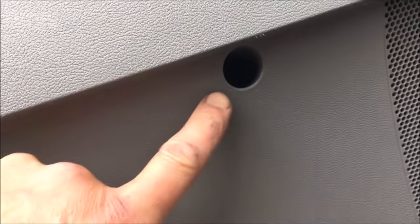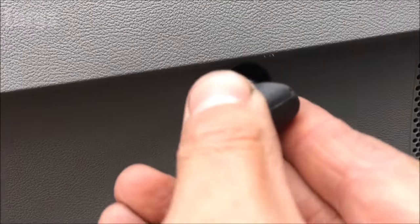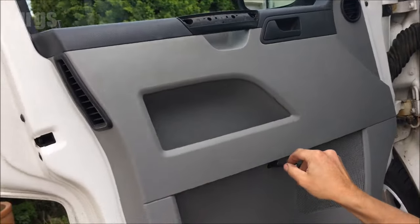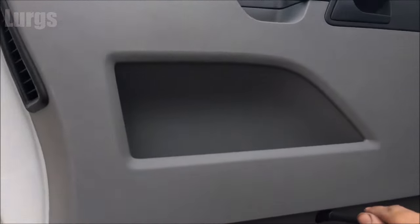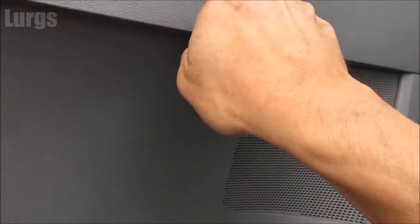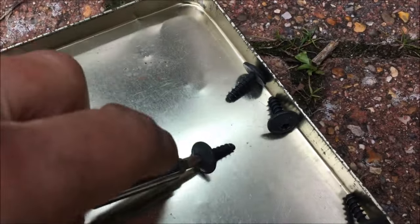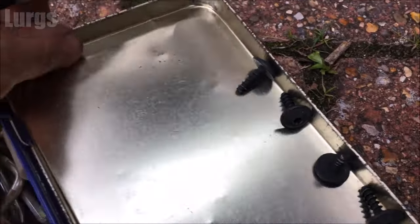And then we've got one in the middle that's exactly the same tamper-proof bit, so let's just remove that one as well. Make sure it's a nice good fit. So this is the last one of the door panel screws - let's just speed this up. Okay, so now all the screws are out.